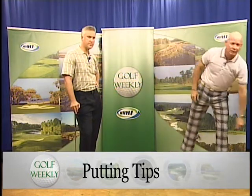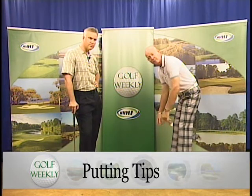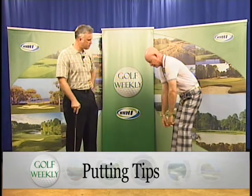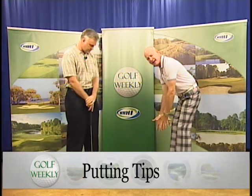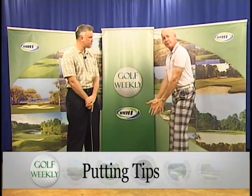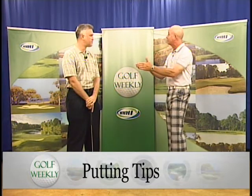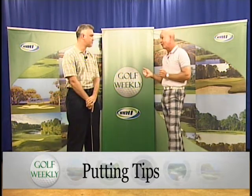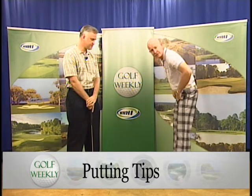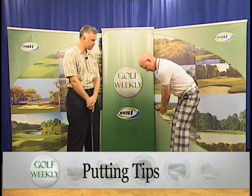To help everybody at home, we want to make sure first that you have a proper setup. Number one, you need to be relaxed. Number two, we need to be in a position where our arms can hang and swing freely. If your arms can't hang, you're probably up too high, and that causes your arms to go around you more, making the face open and close — which means you have a very small window to hit the ball on the line you want.